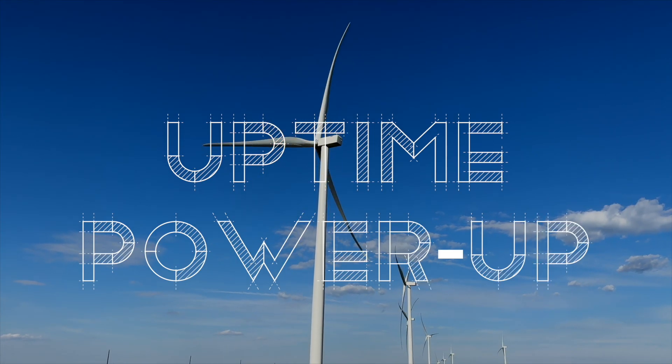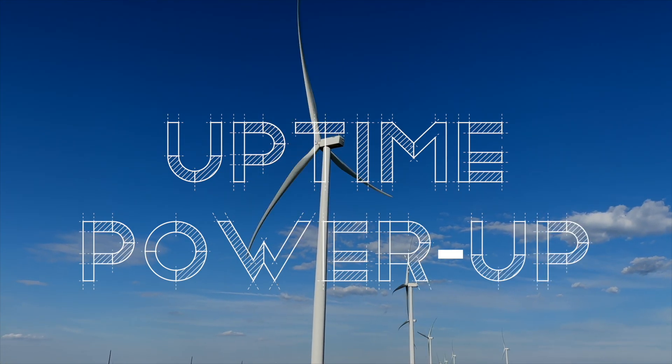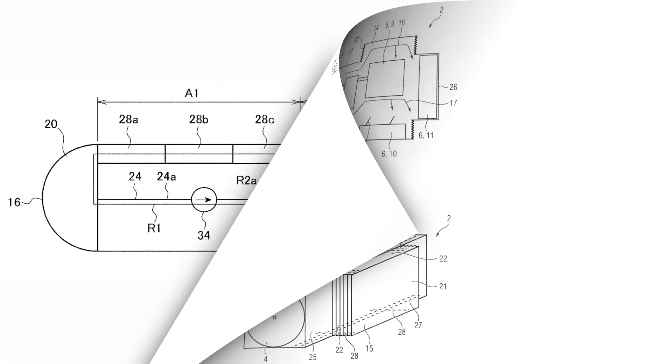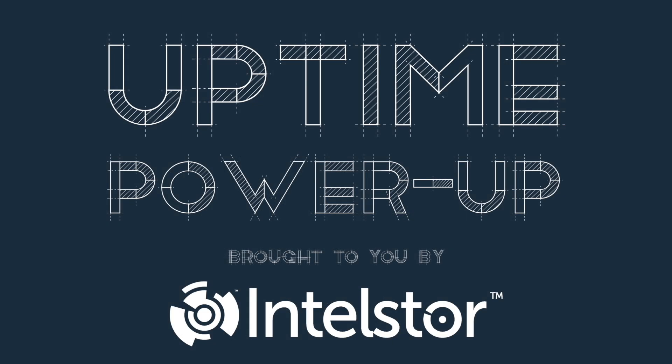Welcome to Power Up, the Uptime podcast focused on the new, hot-off-the-press technology that can change the world. Follow along with me, Alan Hall, and Ittlesaur's Phil Totaro, as we discuss the weird, the wild, and the game-changing ideas that will charge your energy future.